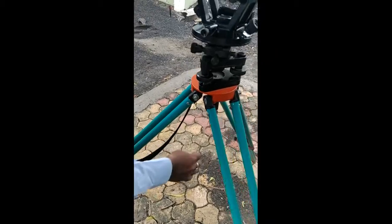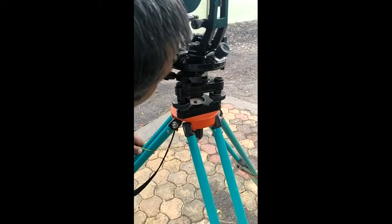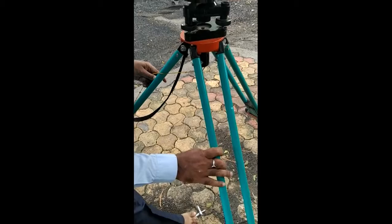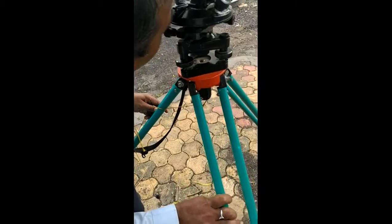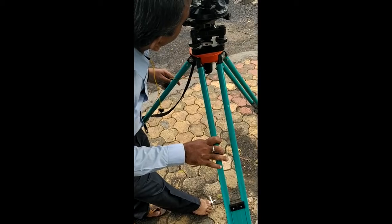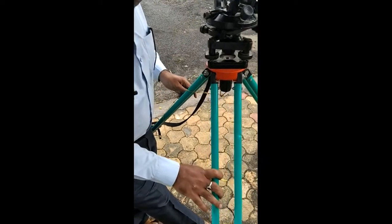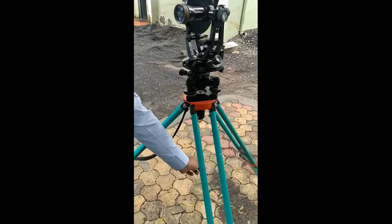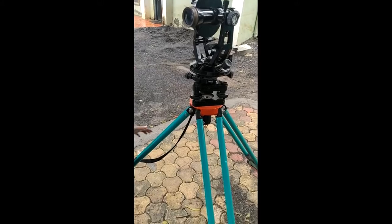The second way of centering is by observing through the optical plummet where you can see the ground. At the toe of your thumb you can mark the center. Looking through the optical plummet, there are two crosshairs — horizontal and vertical — and you bring your thumb exactly at the intersection to mark the center. Centering means setting up the instrument exactly over the station point.